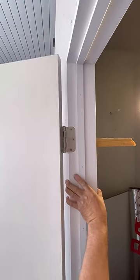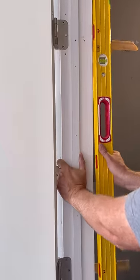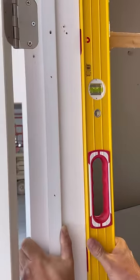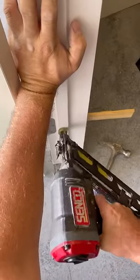Next, I center the hinge side of the jamb with the wall, and I nail it at the top shims. I use the level to make sure the jamb is plumb before I nail off the other two shim locations. If it's leaning in or out, it will cause the door to open or shut on its own.